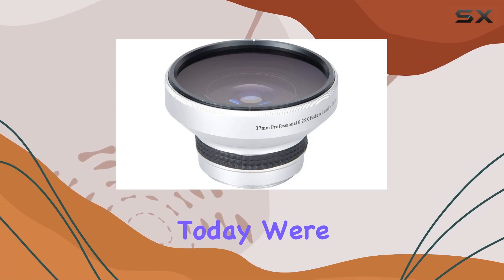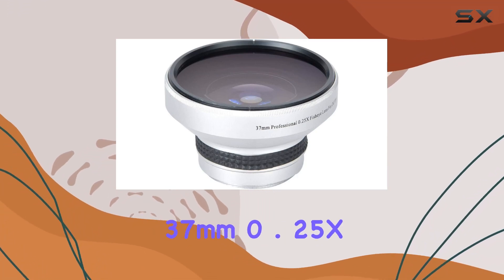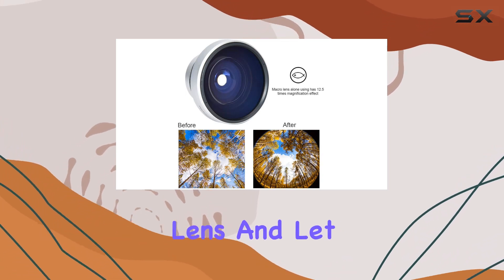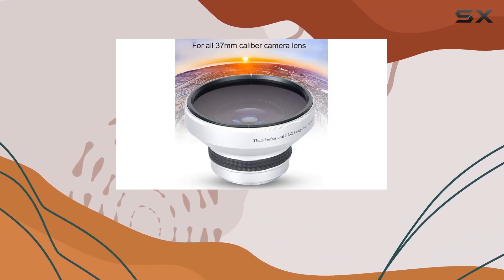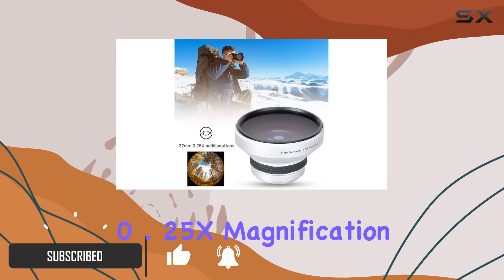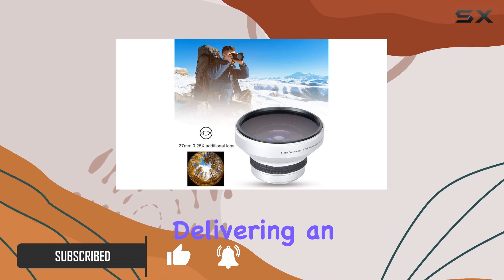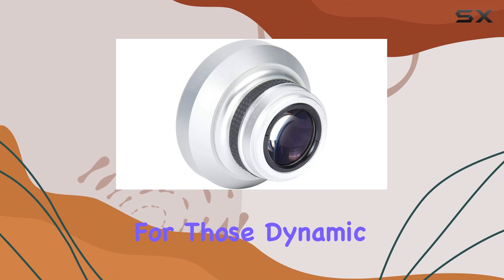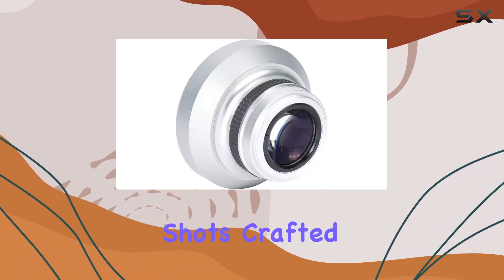Hey everyone, today we're diving into the S-Round 37mm 0.25x Super Fisheye Lens. It's a game changer for your photography arsenal. This lens boasts a remarkable 0.25x magnification, delivering an incredible super fisheye effect that expands your picture range — perfect for those dynamic and immersive shots.